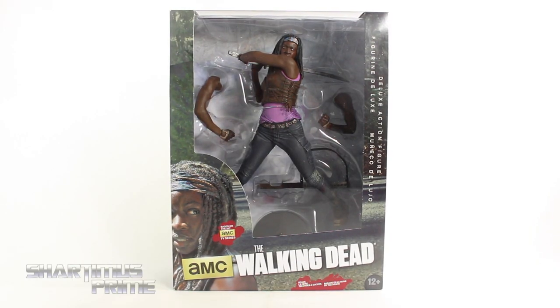Hey, what's up you guys? Jordan and Miss Prime here doing another Walking Dead review on the McFarlane Toys 10-inch scale AMC's The Walking Dead Michonne.